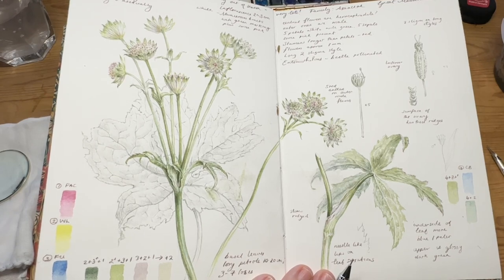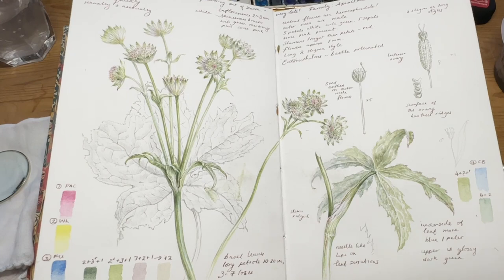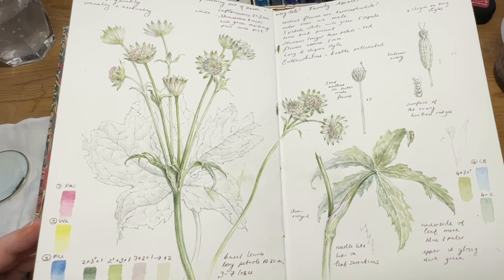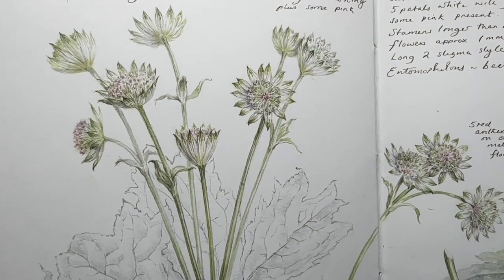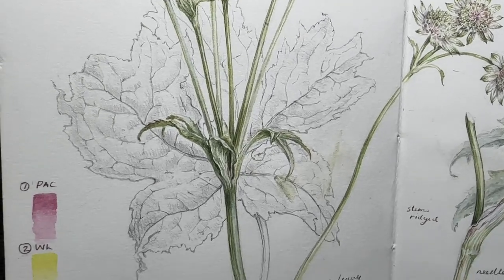Here's the finished page. I've annotated it as well, and I used walnut ink for that. I used to use graphite to write the annotations — I do write them on initially in graphite, putting in the plant name, the date, and various other details just lightly, then go over that and add to it with the walnut ink, because it lasts longer, is clearer to see, and doesn't smudge.